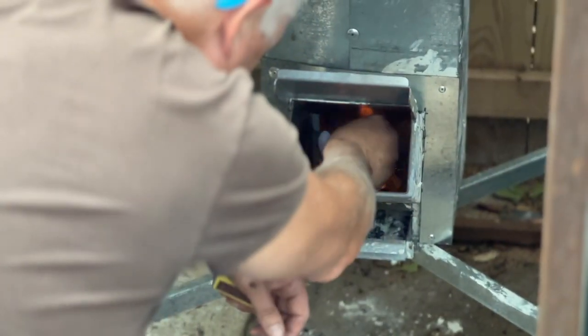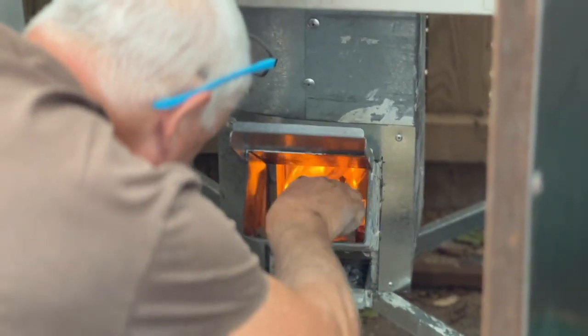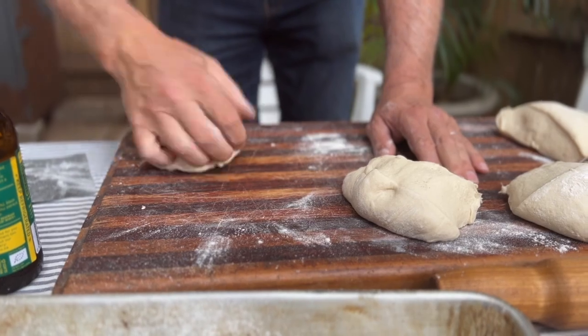How to bake pizza three different ways in my wood-fired rocket oven. You can see over here I'm just lighting it up. I've been prepping the dough — generally when I make pizza dough I make the dough the day before.